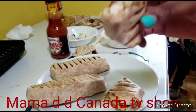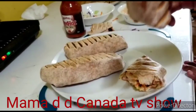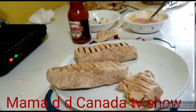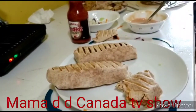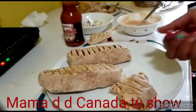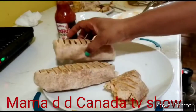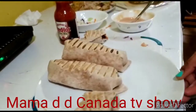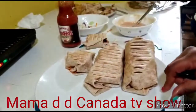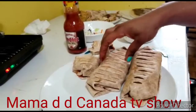Guys, join me! This is really, really yummy and delicious. Guys, try your own at home — it's very, very good. This is great shawarma, homemade shawarma. It's very nice — yummy, yummy and delicious!